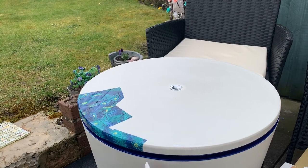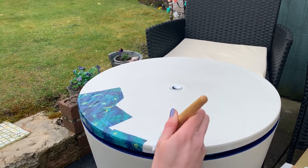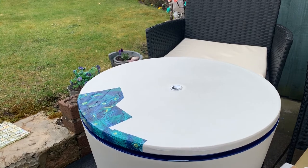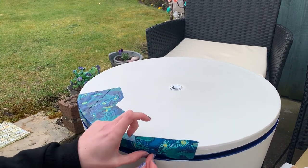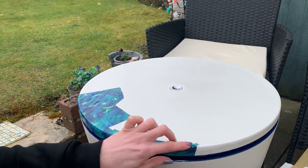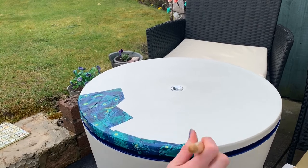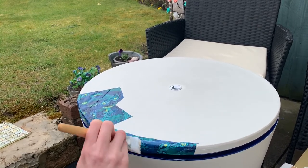I'm just going to start by going round the edge first to make sure I've got all that bit done, and then I can move into the centre to do the rest of the pattern. You might get a few little ridges and creases as you're doing this — that's fine, you can smooth them out as you go along. You can also overlap pieces if you don't like a particular part of the pattern.